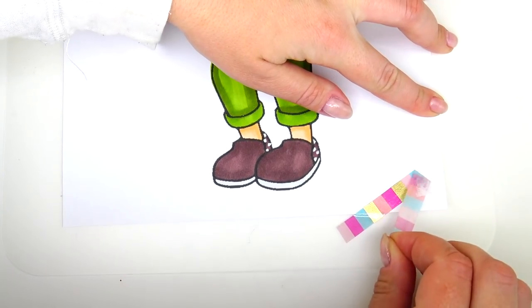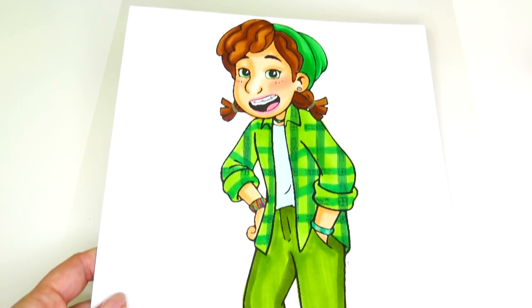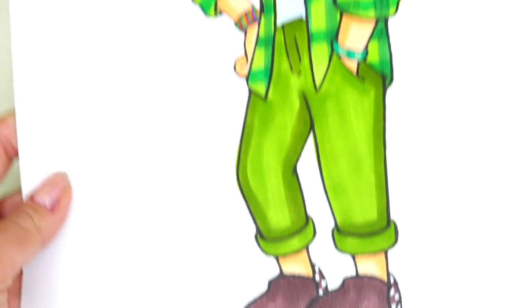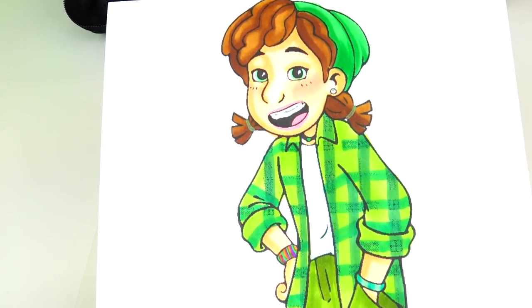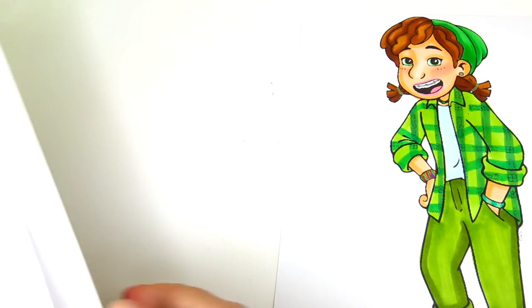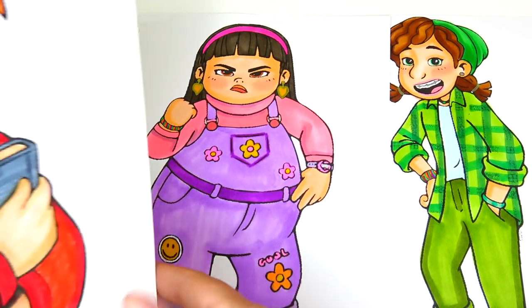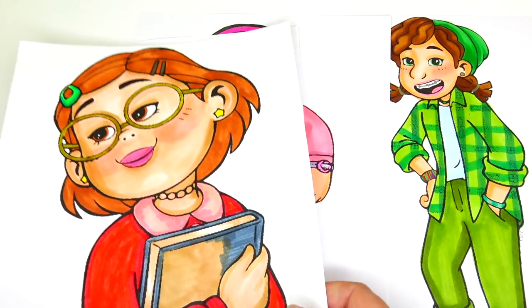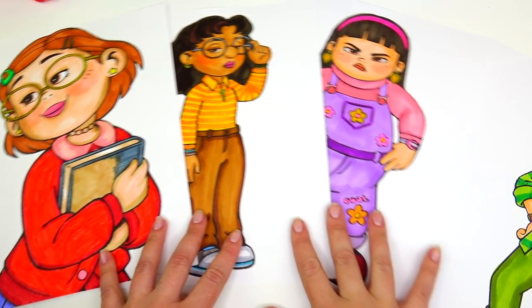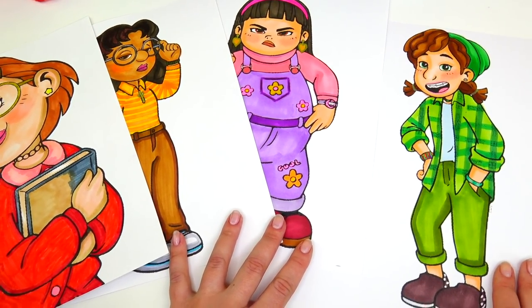And we are done! Here is Miriam all colored in, and I think all the colors match perfectly just like in the Disney Pixar Turning Red movie. Miriam is ready to join her friends Abby, Priya, and the main character May. That's it for this video — thank you so much for watching and we will see you soon, bye!